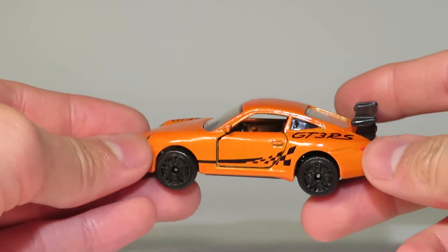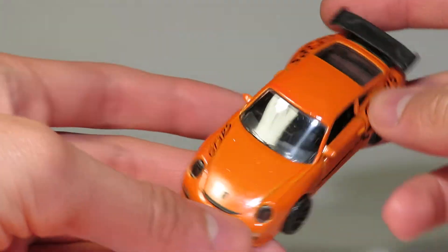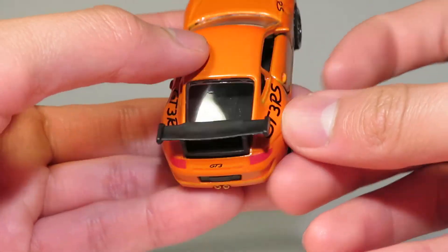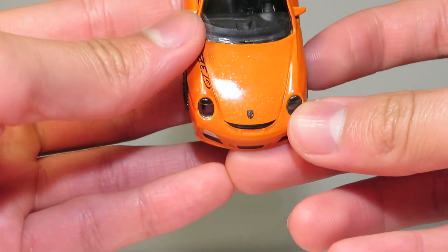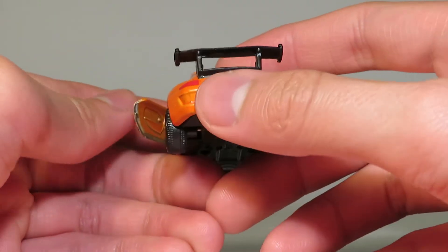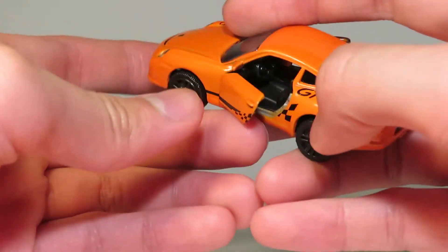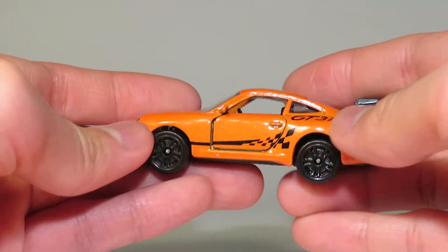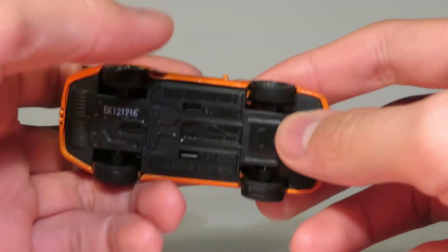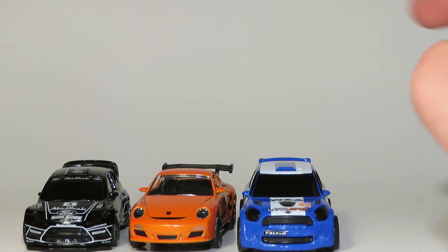Here we have the Porsche 911 GT3 RS in a really nice metallic orange with full detailing throughout — plastic headlights and the Porsche badge. This one has good functionality with the opening doors; you can even see the door interior detailing. Nice tampo pattern, and it has suspension. This is 1:59th scale, so all three are roughly the same general scale between 1:57th and 1:59th.